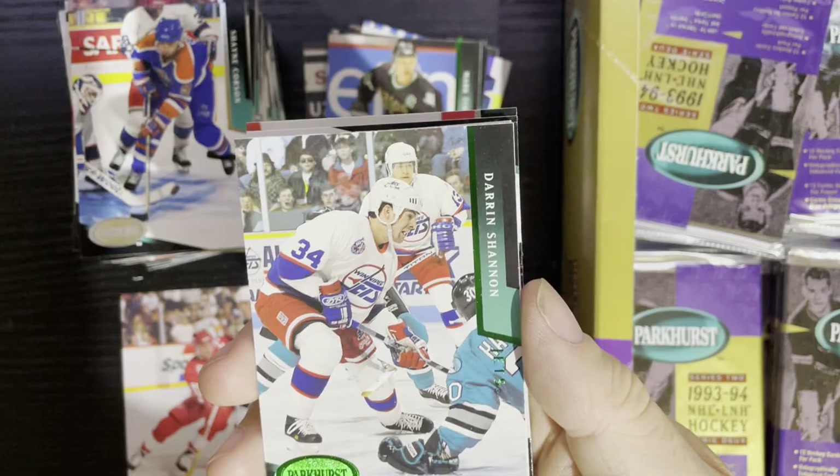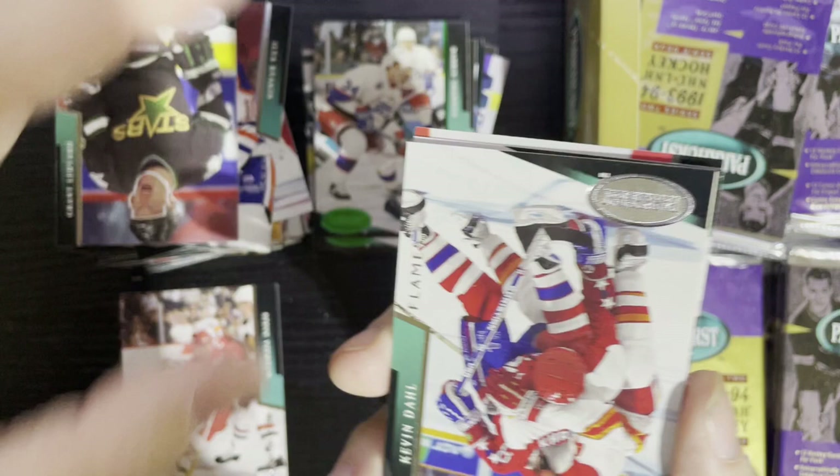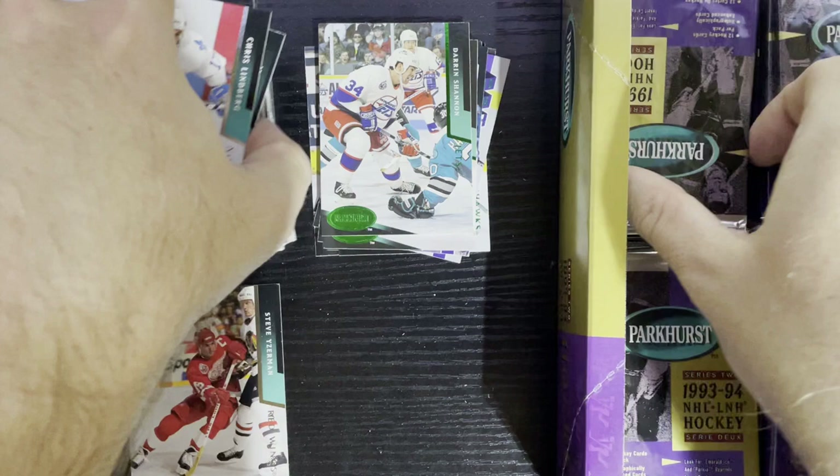Let me know if you guys collect this. There is our Emerald Ice right at the front — it's Darren Shannon of the Winnipeg Jets. We're not getting any major names. There's Jeremy Roenick. It's not always about big players when completing an Emerald Ice set — it's about completing your set, because you might see a couple of the same Emerald Ices due to the horrible collation.